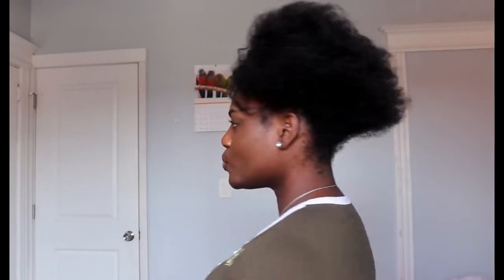Hey you guys, welcome back to my channel! Today I will be doing a bad hair day type of video. I will be showing you guys five different hairstyles you can do with your hair when it's kind of dirty, like mine right now.